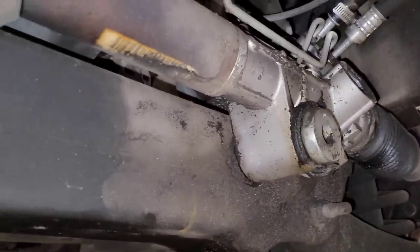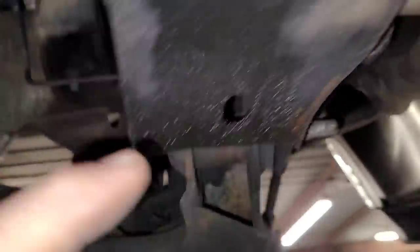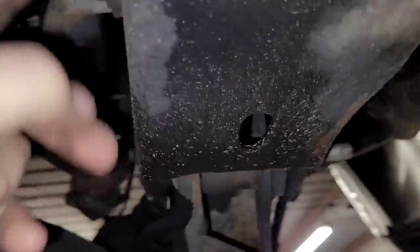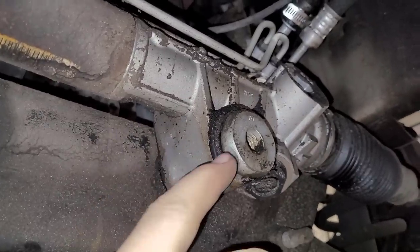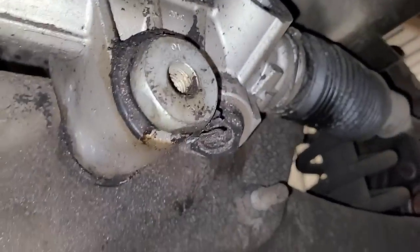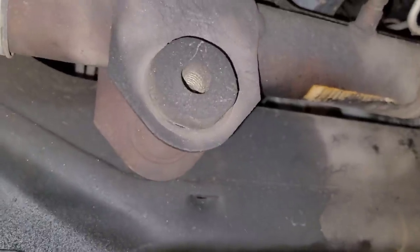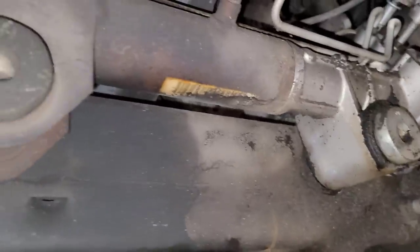I've never done these before — I don't imagine they're too bad. There's a bolt that goes all the way through a crossmember from this side; it's a 24mm. I already put a gun on there just to make sure I could crack them free — easy enough. Now the front part here, this nut, if I'm not mistaken, it's pressed into the bushing, but I'm not 100% sure. I might have to do one side at a time. I've got to see.